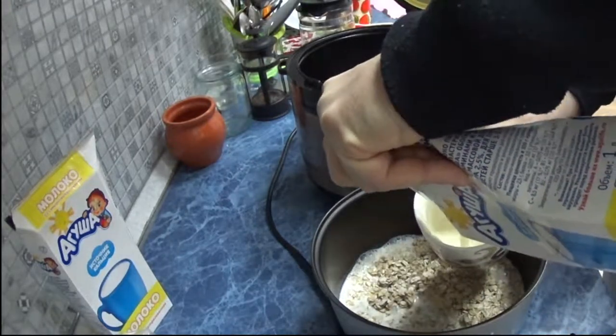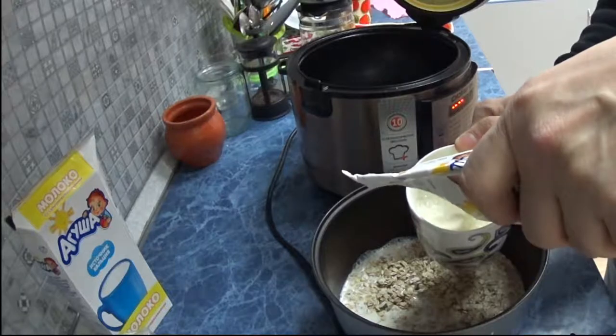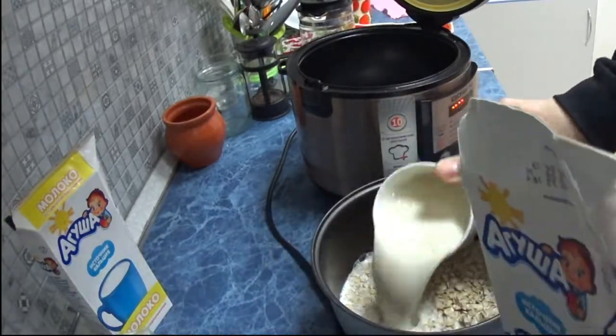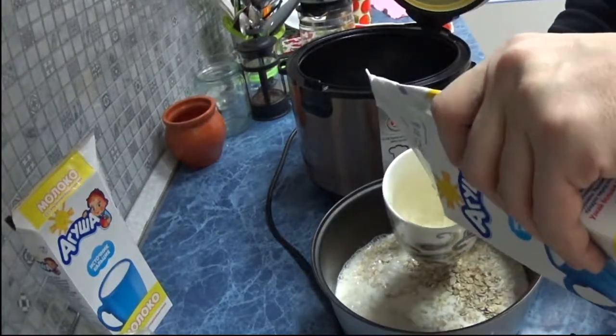You can add dried apricots or raisins, but we won't be doing that for now. This will be a plain porridge.